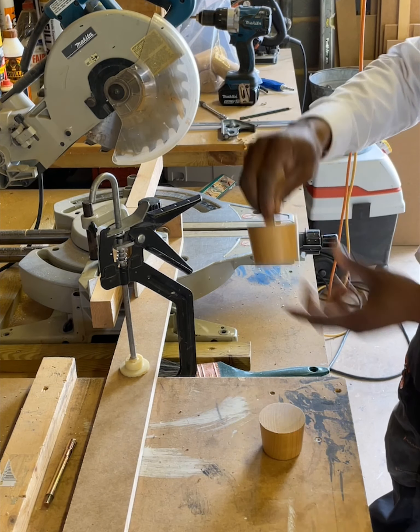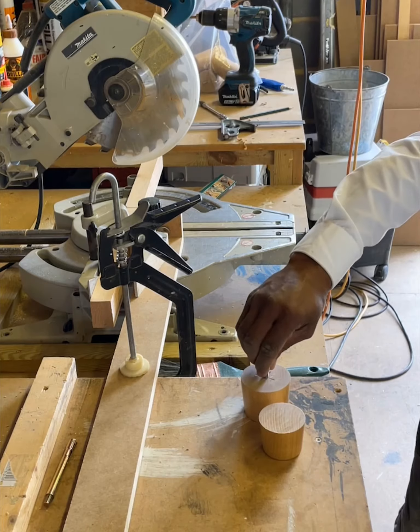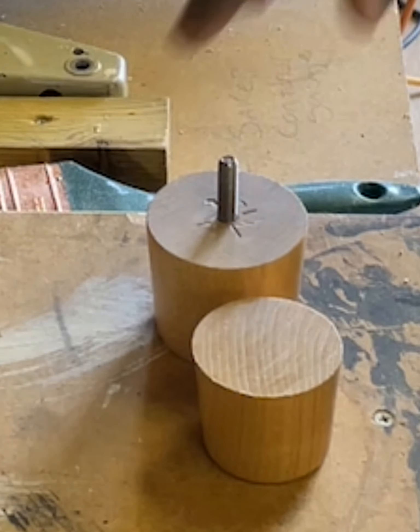Beautiful. And it sits down flat. Lovely.